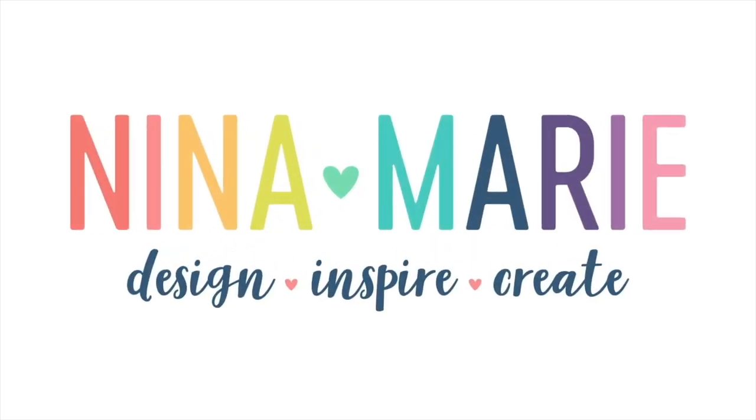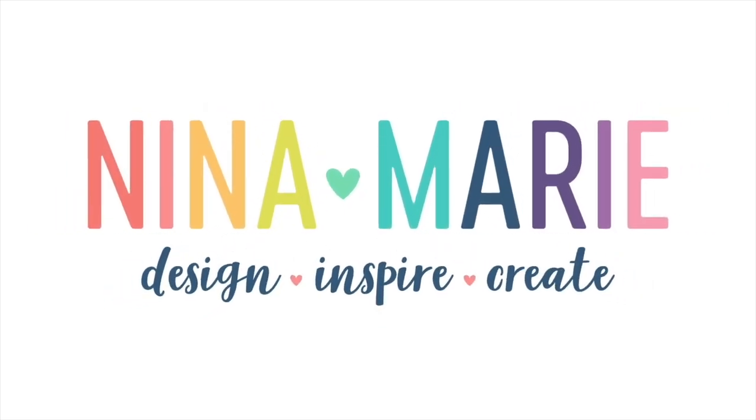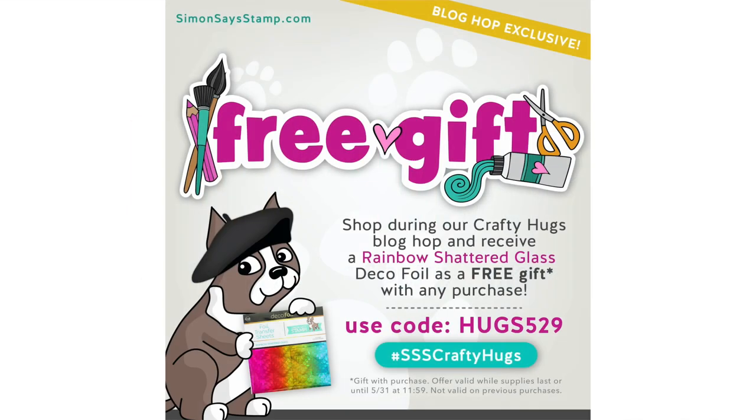Hello everyone, it's Nina. Thanks for joining me today for a new tutorial. Today I'm going to be sharing some inspiration with you that features new products from the Simon Says Stamp Crafty Hugs collection.